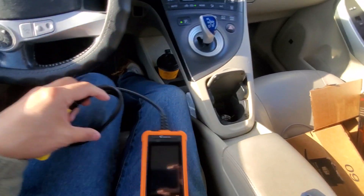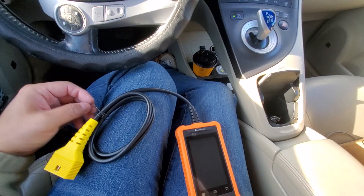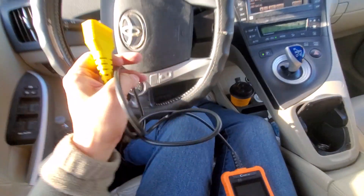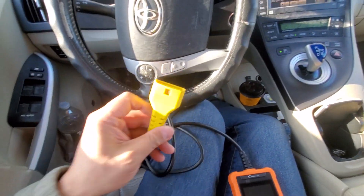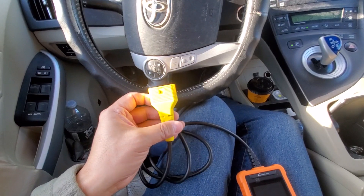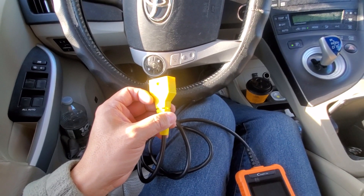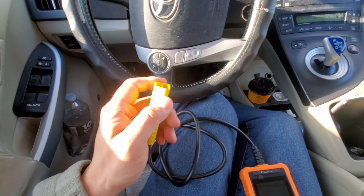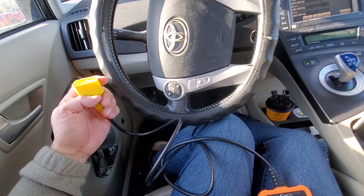Overall it's a great deal, particularly with the holiday discount — you can probably get it as low as $119.99. I like the fact that this is not Bluetooth. If you've watched my other reviews, I'm not a fan of Bluetooth scanners. I'd rather have a plug-in OBD2 scanner that doesn't disconnect on me. I prefer the reliability of a wired connection.